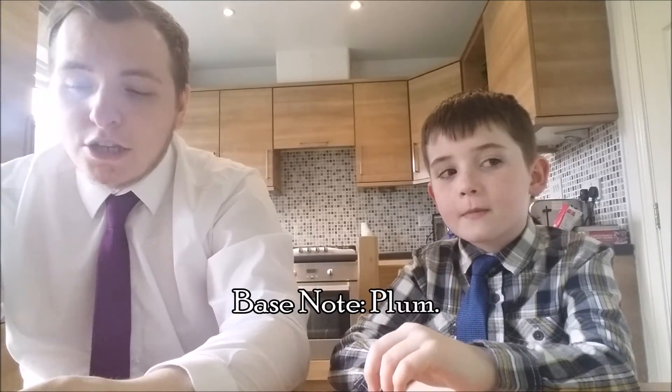In terms of the base note there's only one — plum. Plum is not really a scent found in a lot of perfumes. It's a stone fruit and we don't actually have any plums here, just apples, bananas and oranges. A plum is a very unique smell. There's not a lot of sweets that have plum flavours — you know, there's always orange and lemon but never really plum.